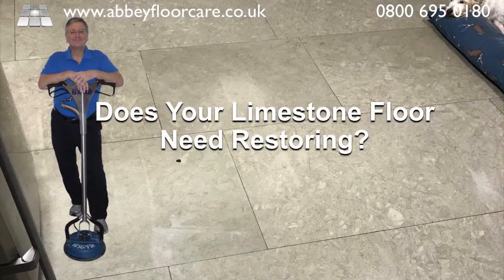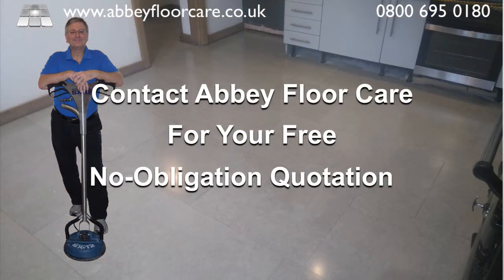If you have a limestone floor or any other stone floor in need of cleaning or restoration, please contact Abbey Floor Care for a free, no-obligation quotation. We will be happy to help.